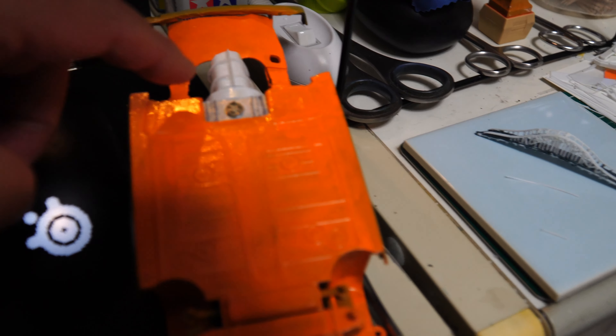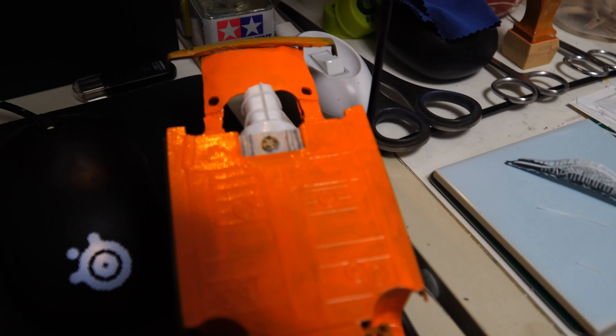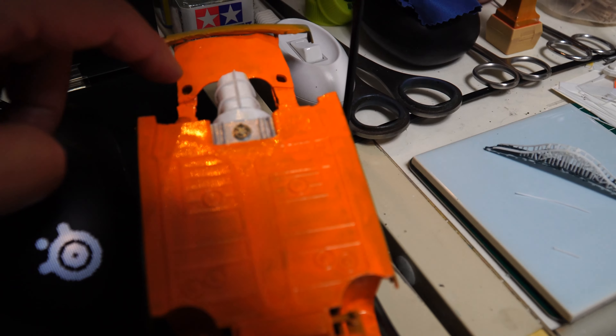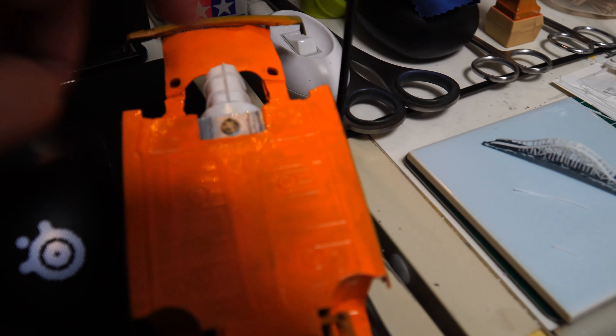まだ塗装してないですけど、多分この色と同じような感じになって。ミドシップなのでミッションがこういう感じでもうちょっと伸びていきます。この穴はショックアブソーバーが入るところで。